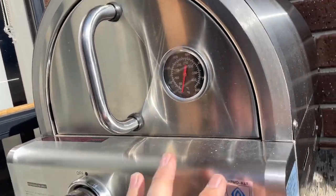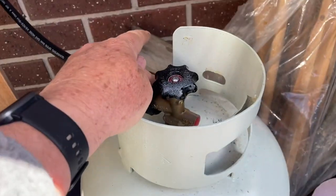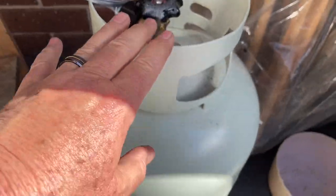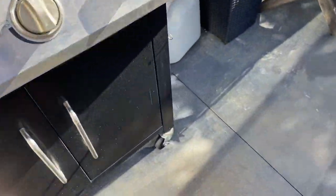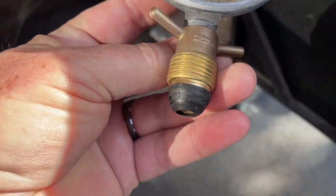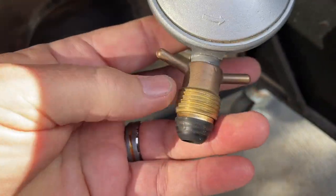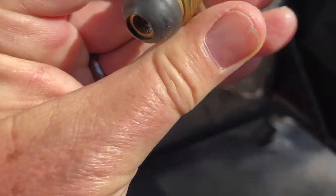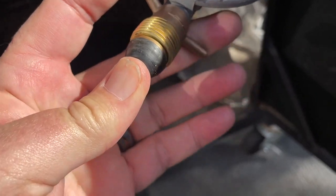I've just bought a new oven — haven't done a review on it yet — but it's got the new fitting on it, and I'm currently using one bottle which I'm switching between the new oven and an old barbecue. The old barbecue has the old fitting on it — that's this one here — so this screws inside. I'll show you on the gas bottle how they've got a fitting that goes both ways.